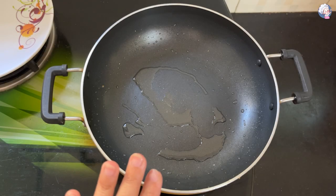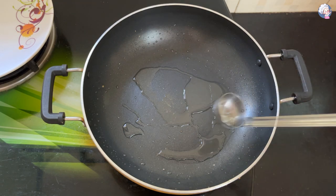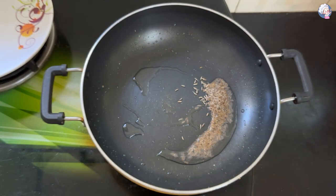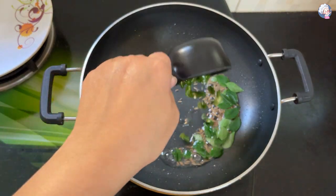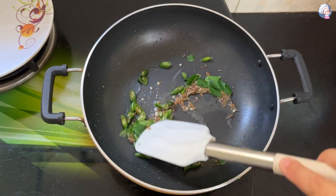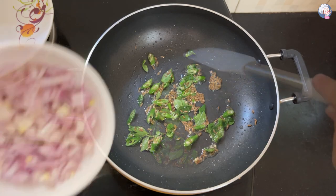In the pan, we will add some mint. We will add the green cheese. 1 pepper, 2 pepper, 3 pepper, 4 pepper.